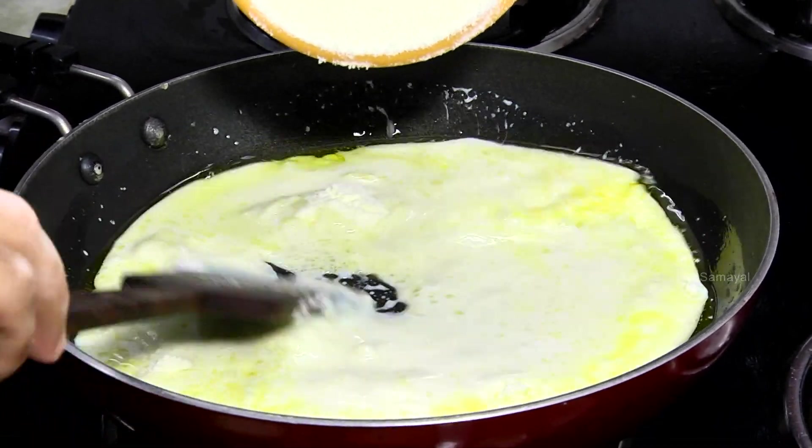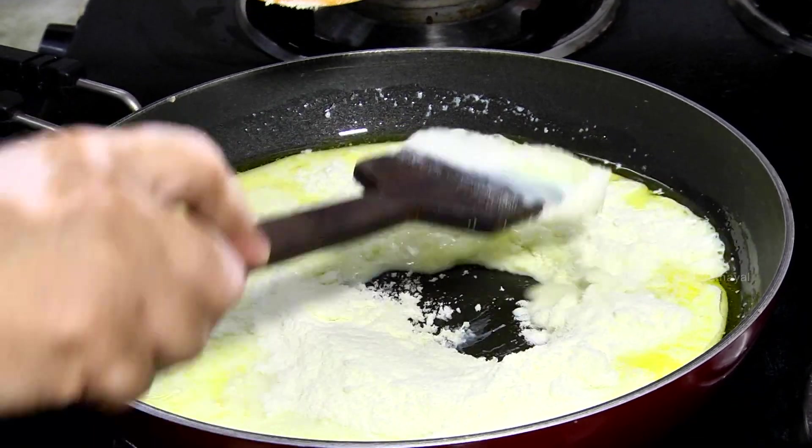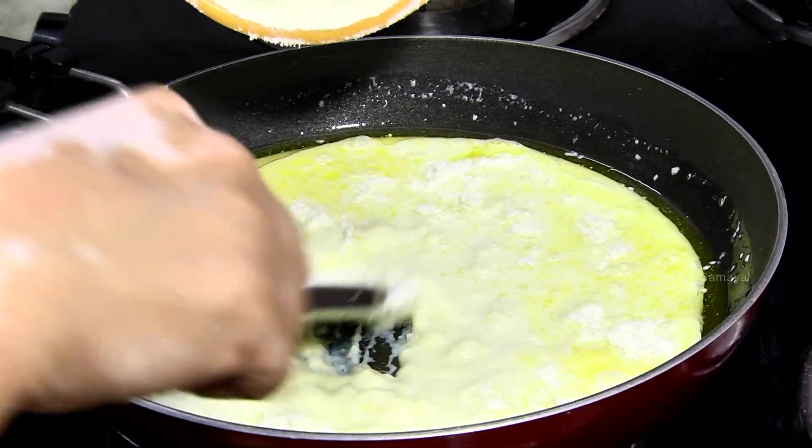When you cut it, you can cut it. It's very easy to cut it.